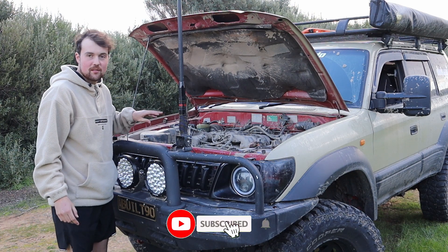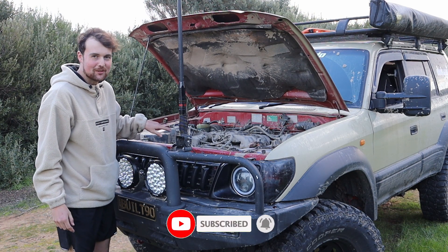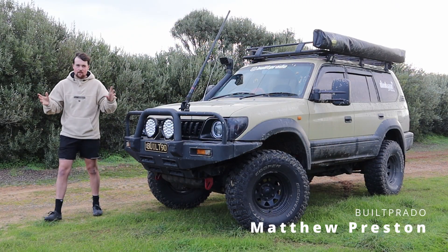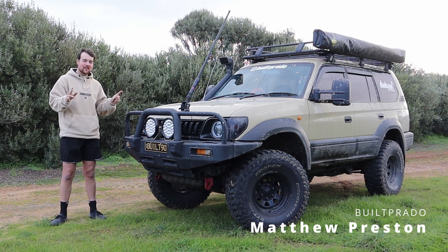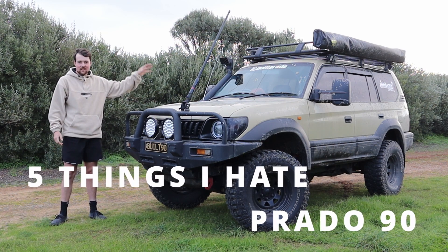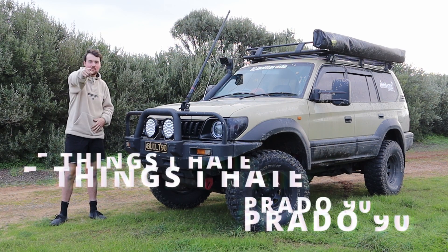I know my engine is bad but it was that bad since last time I went full driving. I don't normally live like this, FYI. Hey guys, welcome back to the channel called Prado. My name is Matt. Today's video is 5 things I hate about Toyota Land Cruiser Prado 90 series. So let's jump right into it.